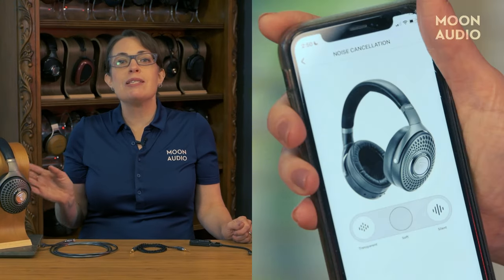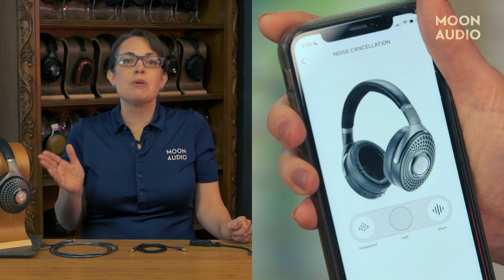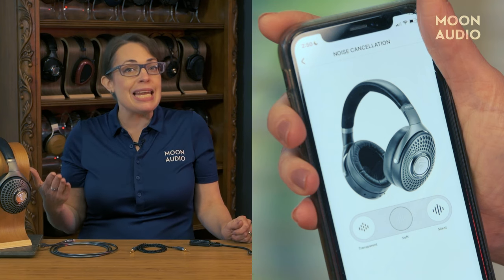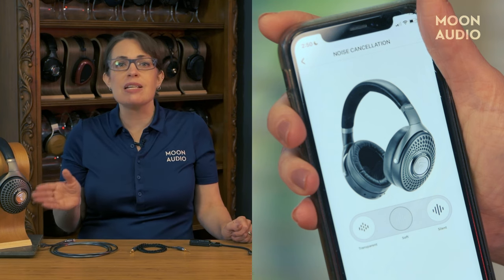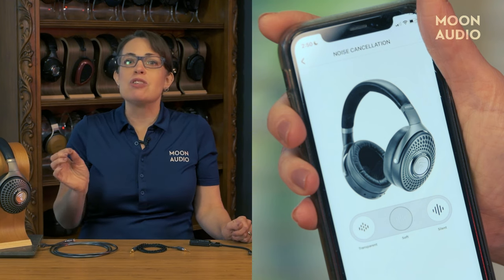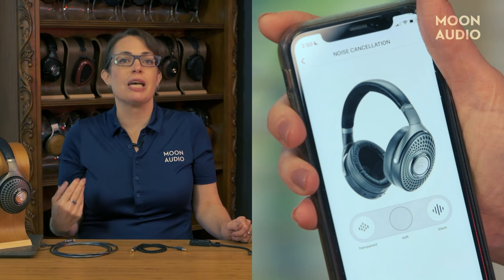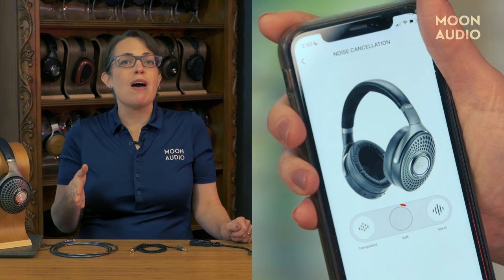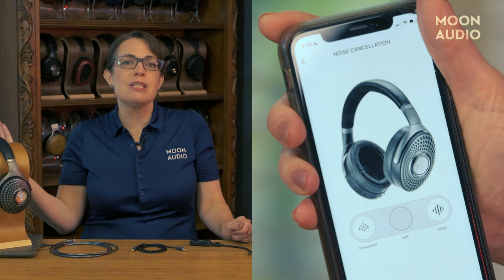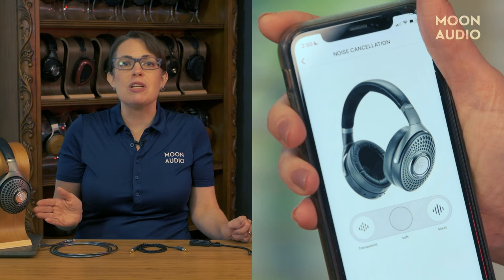It's got two noise-canceling modes. Silent mode is designed for when you want maximum sound blockage, like on an airplane — noise will be drastically reduced, and with noise cancellation, the louder the outside sound, the more the headphones will be working to block it. The other mode is soft mode, which is recommended when you need to focus, such as while you're working, but you do need to maintain some outside awareness. In this case, outside sounds will be muted, but not canceled.